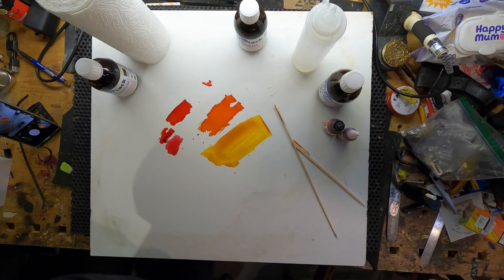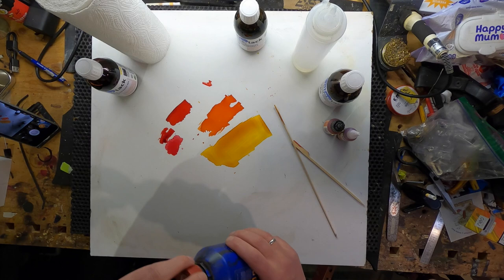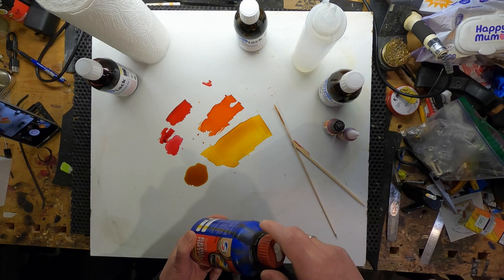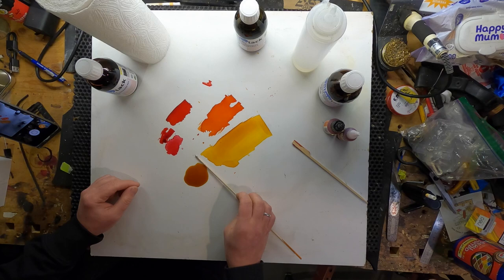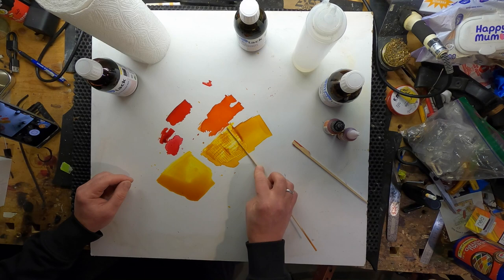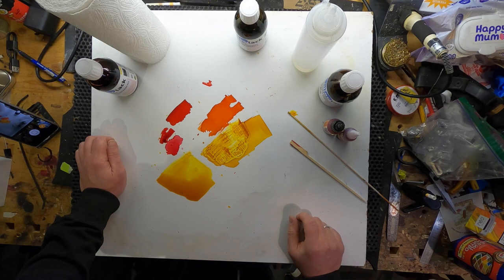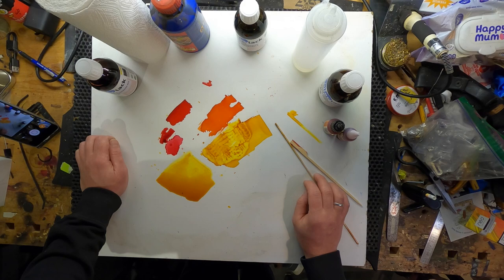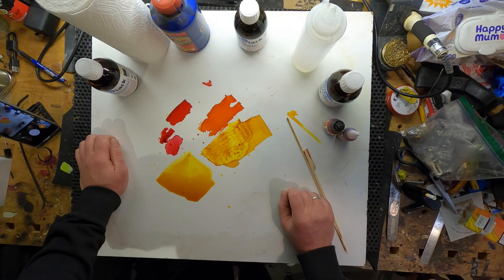Let me show you my yellow that I use — it's not so intensive, but this is a similar shade, similar colors. This is very convenient for me.